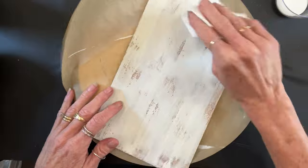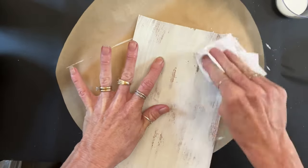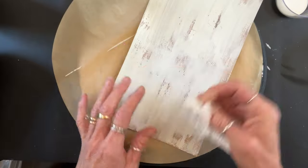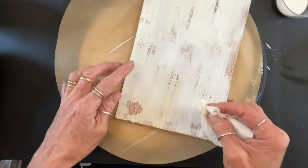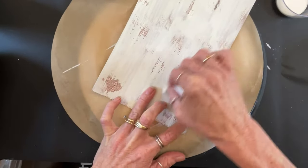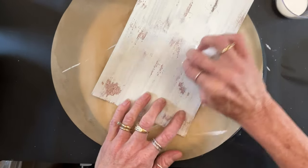What I like to do first is take my paper towel and take off what I can. This actually takes off some of the paint and it also takes the Vaseline off, because you don't want that on your project. Be generous with it — the blobbier, the better results you're going to get.